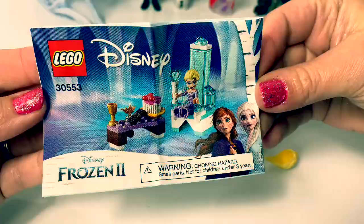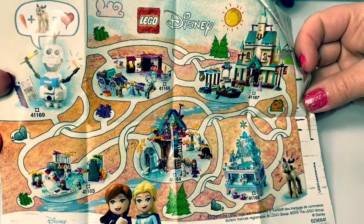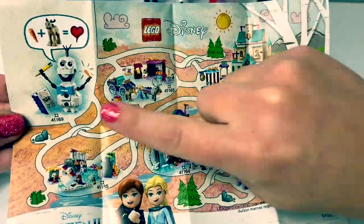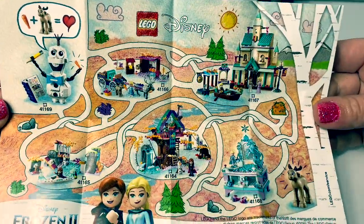Here are the instructions. Oh cool, here's a little map. It shows us all of the different Frozen 2 Lego sets. I've already built this one and this one. Super awesome!